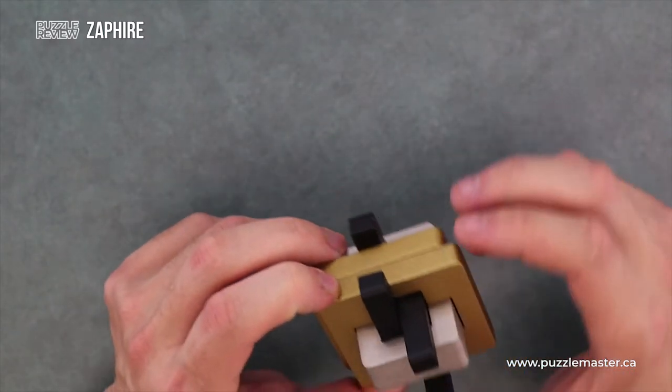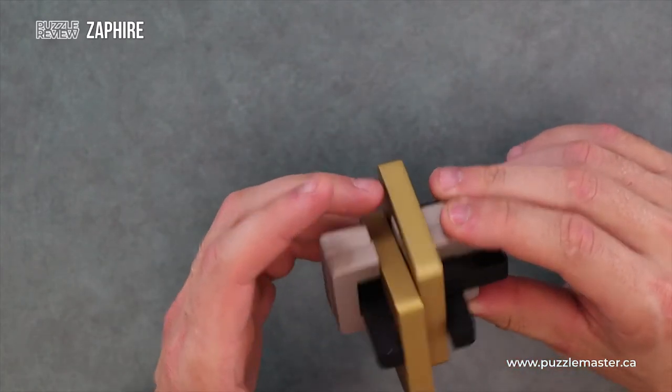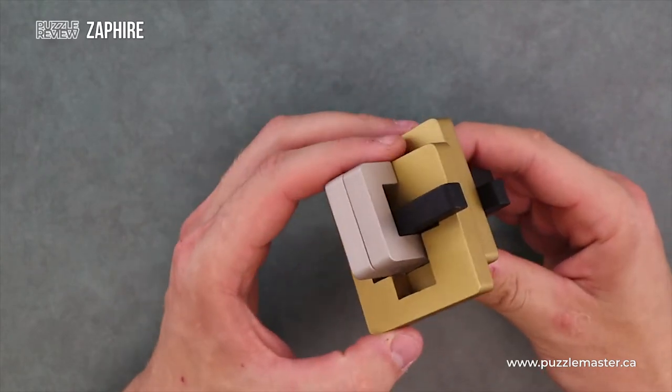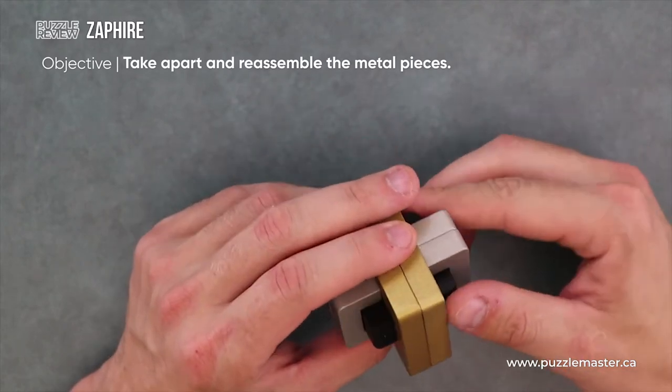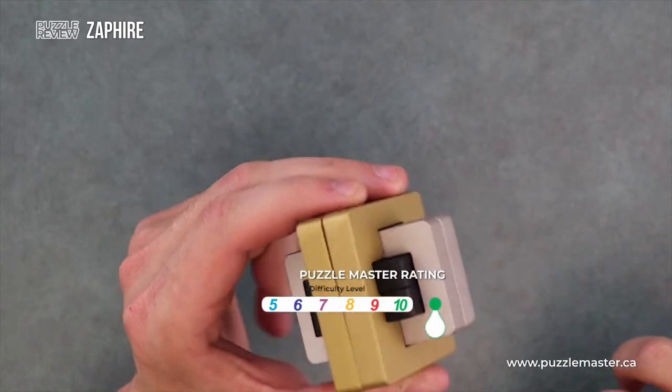Something I found out pretty early on with this one is that once you start moving these things, there are rotations in the gold pieces. Now if there are rotations in the gold pieces, this is beyond my capabilities already. Clocking in at a level 10 — that's a level 10 on Puzzle Master's difficulty rating system, which runs from 5 to 10.